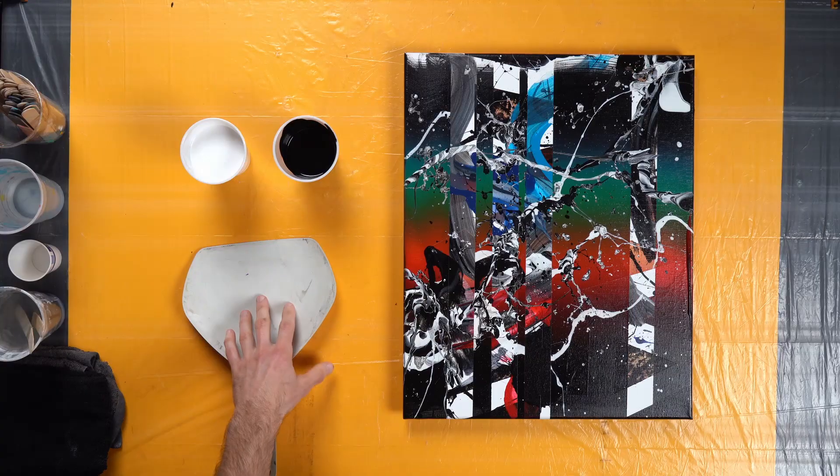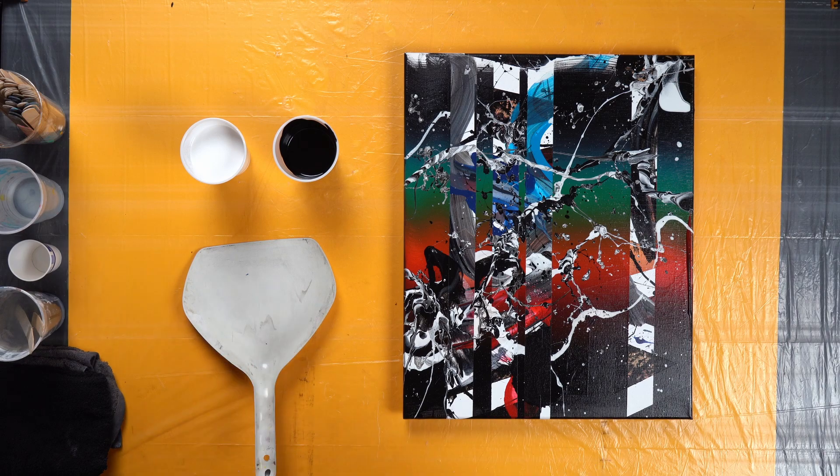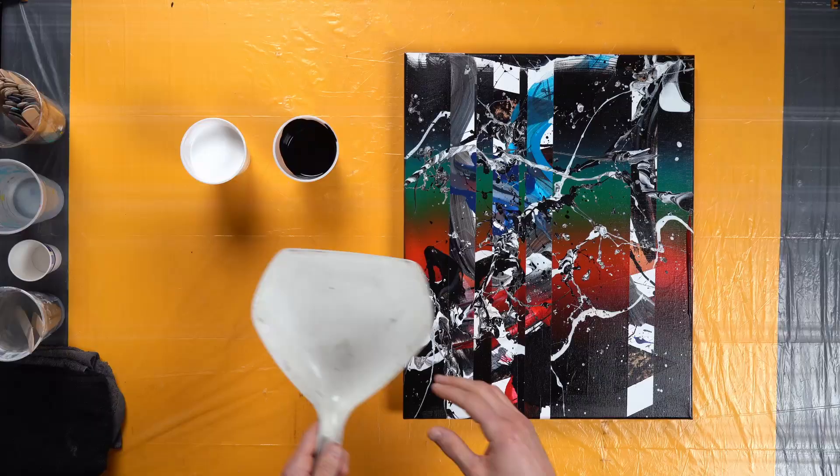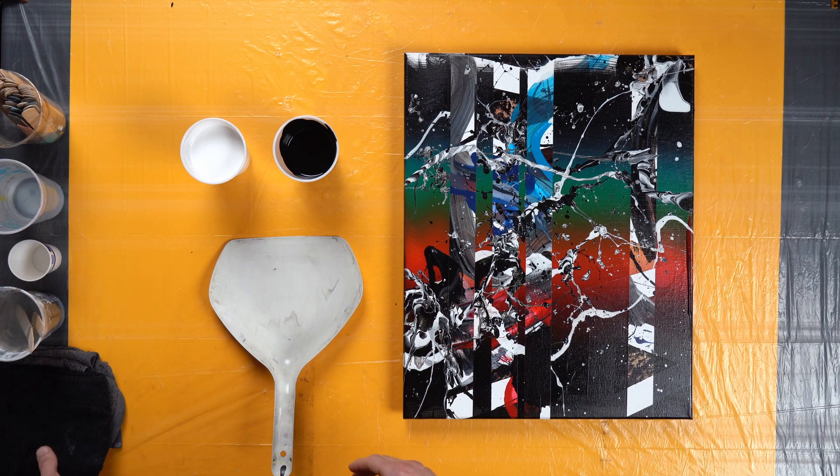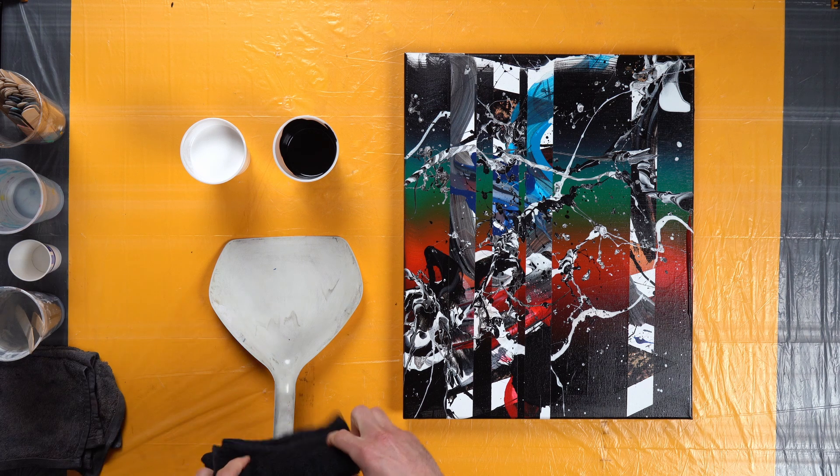Now that we have our canvas wiped off, what we want to do is get our black and white paint in our dustpan. When we're doing this, you're gonna get a lot of paint in there, and at points it's going to start overflowing in your dustpan, so what I like to do is add something underneath it to kind of give it some stability.